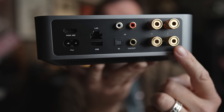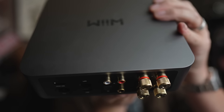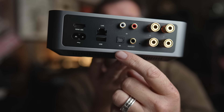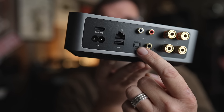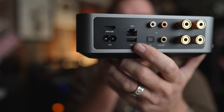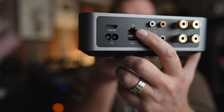Over here you have speaker binding posts — actually pretty good speaker binding posts, they didn't cheap out on them, which is nice. Over here a subwoofer output, up here an analog input, and over here optical input. I do have a bit of a gripe for Wiim — we'll save that for the final thoughts. There's also a USB-A slot if you want to stick a hard drive with all your music on it.